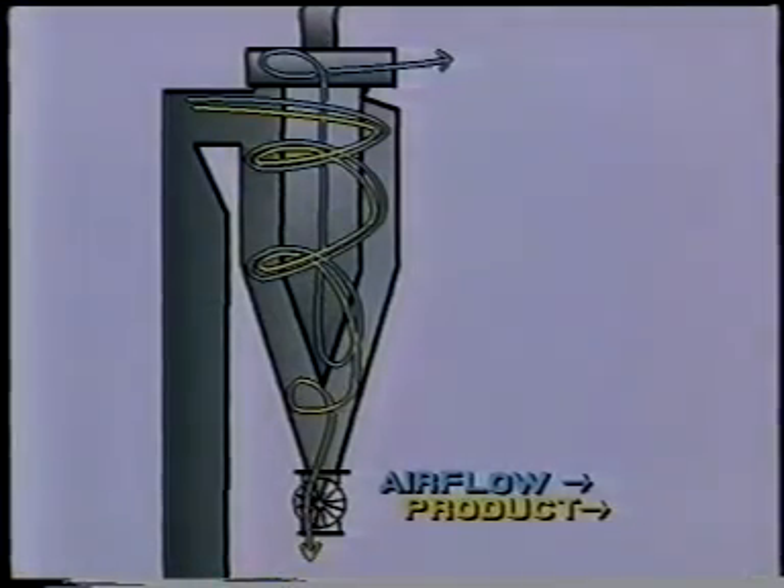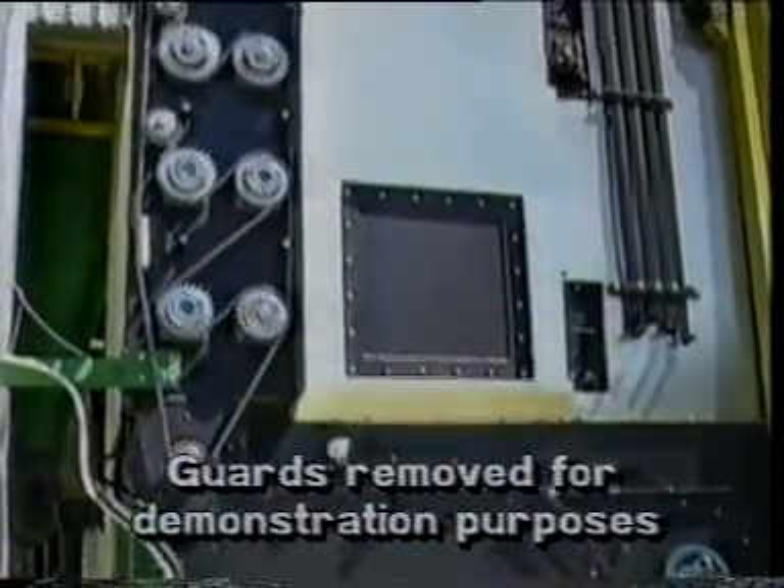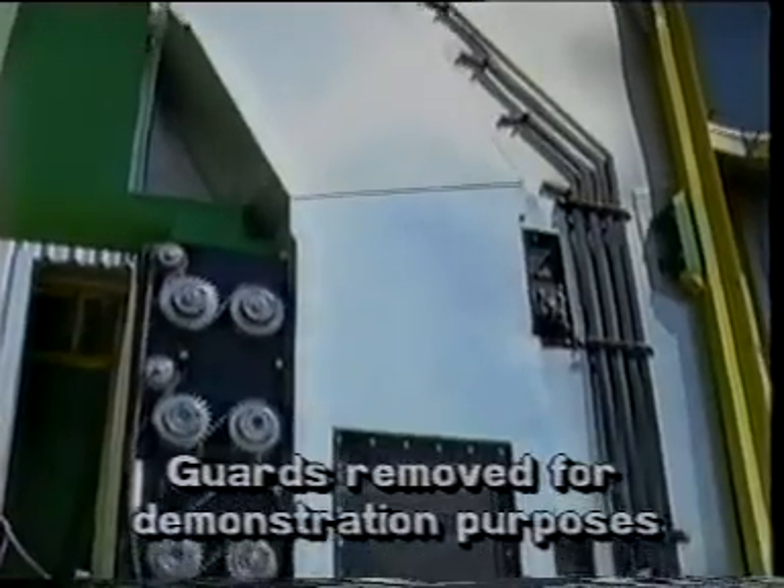The entire process is easily handled by one operator, with efficiency enhanced by start-up and shutdown procedures that take just five to ten minutes to complete.